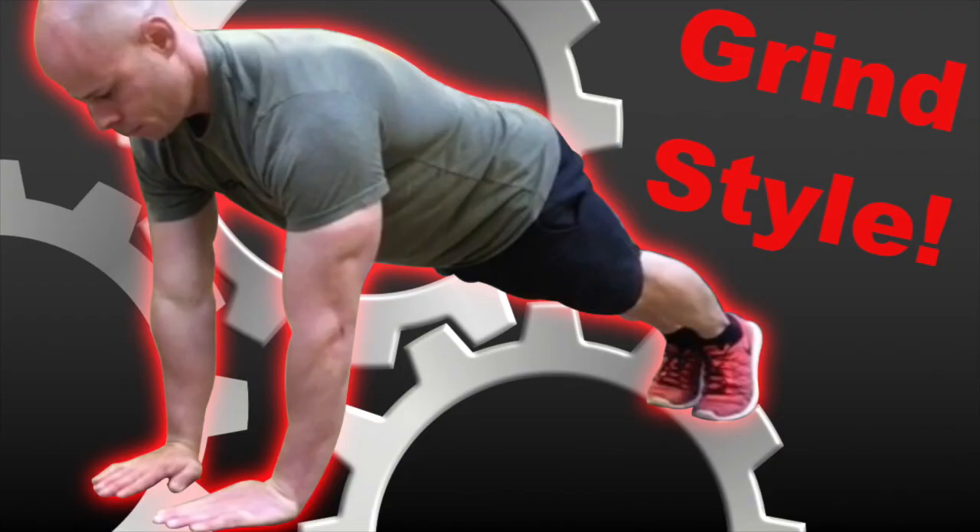Hello there and welcome to another episode of the Red Delta Project podcast, your resource for simple and efficient diet and exercise tips to not only enhance your health and fitness, but to ensure that your fitness habits enhance your quality of life rather than compromise it. My name is Matt Schifferle, author of books like Smart Bodyweight Training, inventor, and founder of the Red Delta Project and your host for today's podcast.